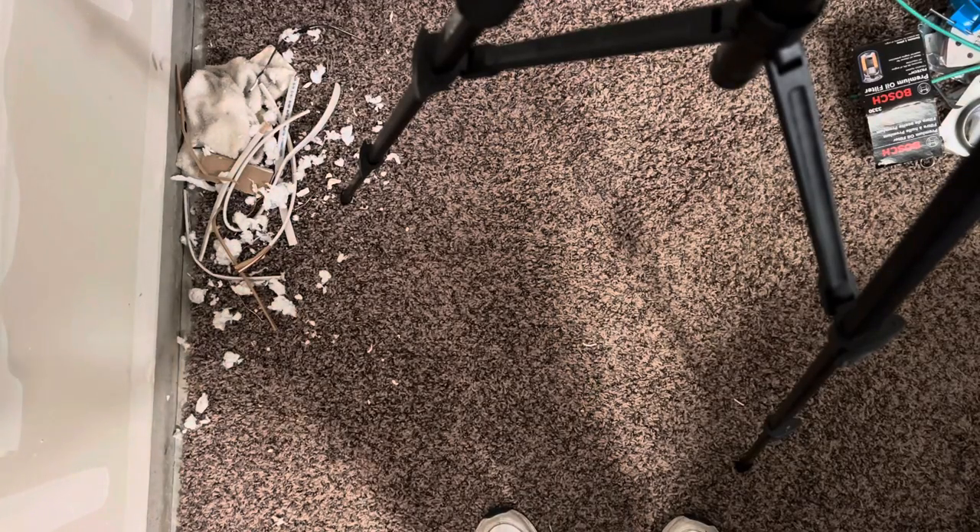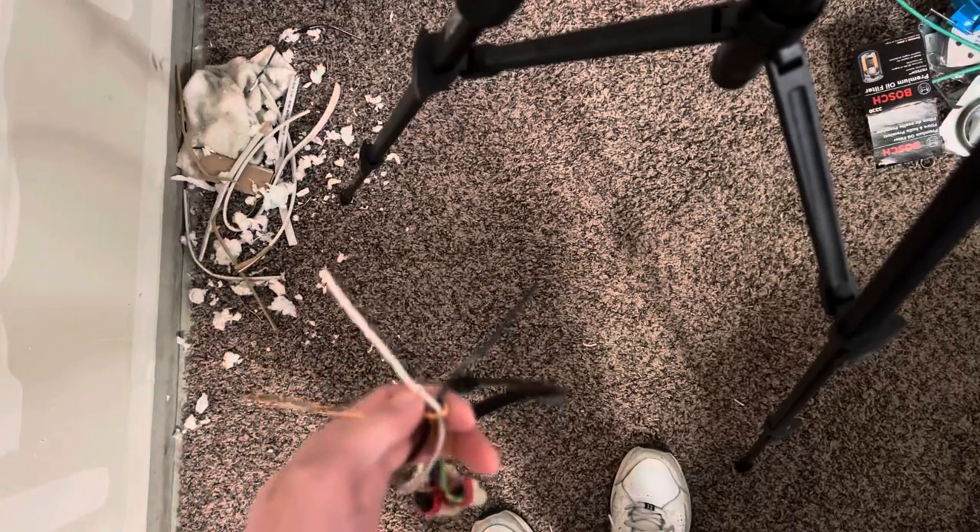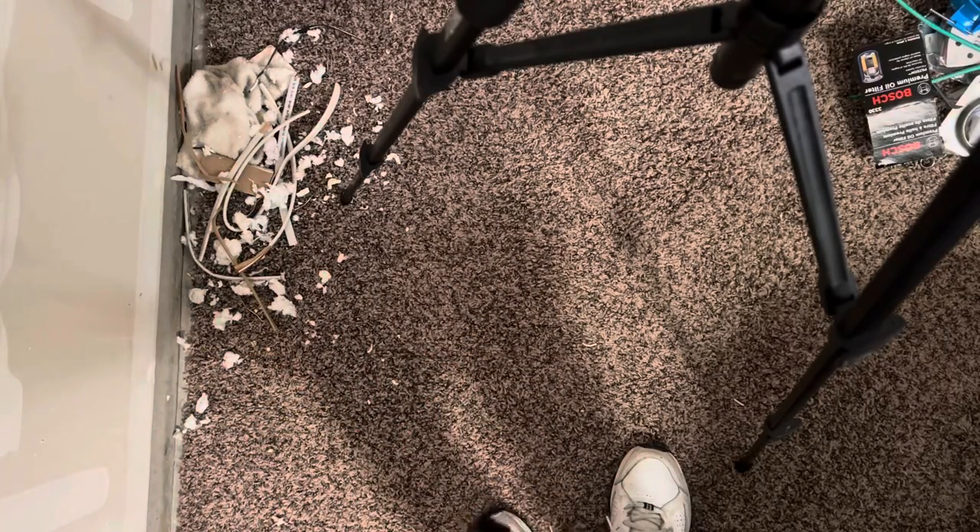All right, everyone. Welcome back. Thank you so much for stopping by, I appreciate it. So today I wanted to go over and continue how to work on live wires. This is not plugged in right now, as you can see, but it is ready to be plugged in. But I just want to go over some steps here real quick of how to strip wires.